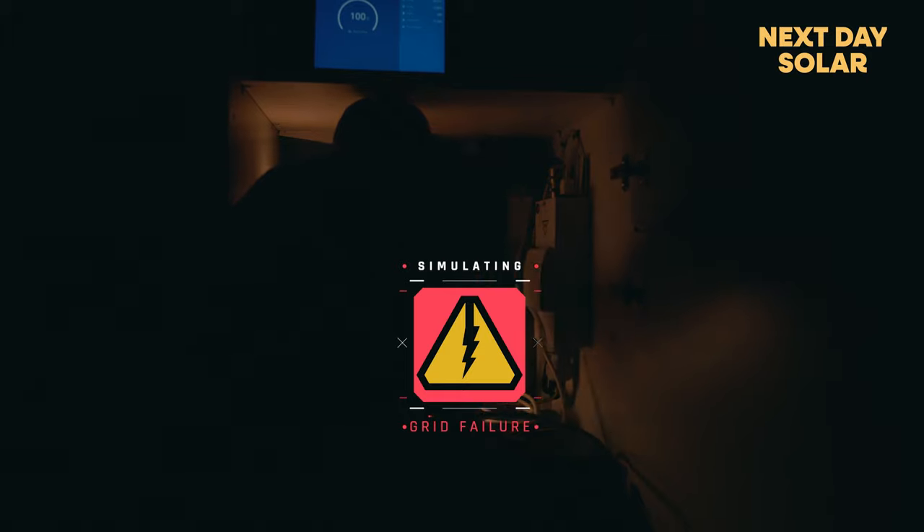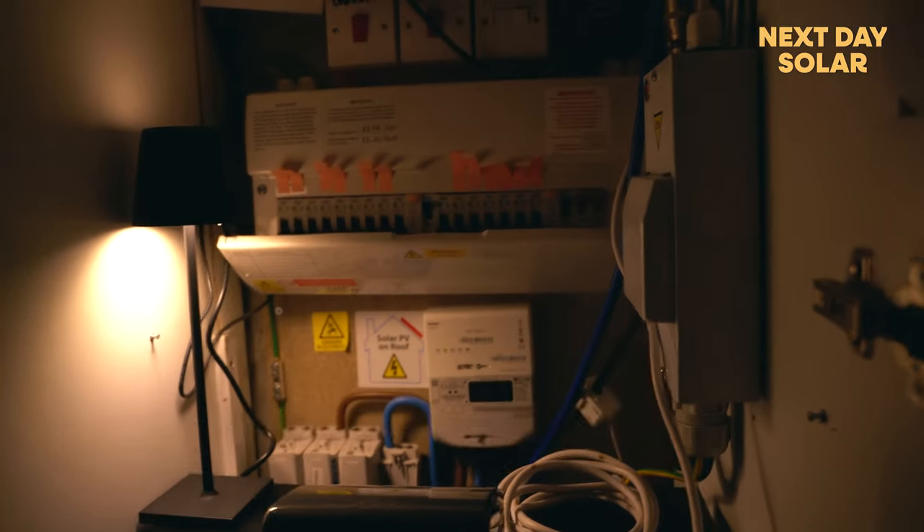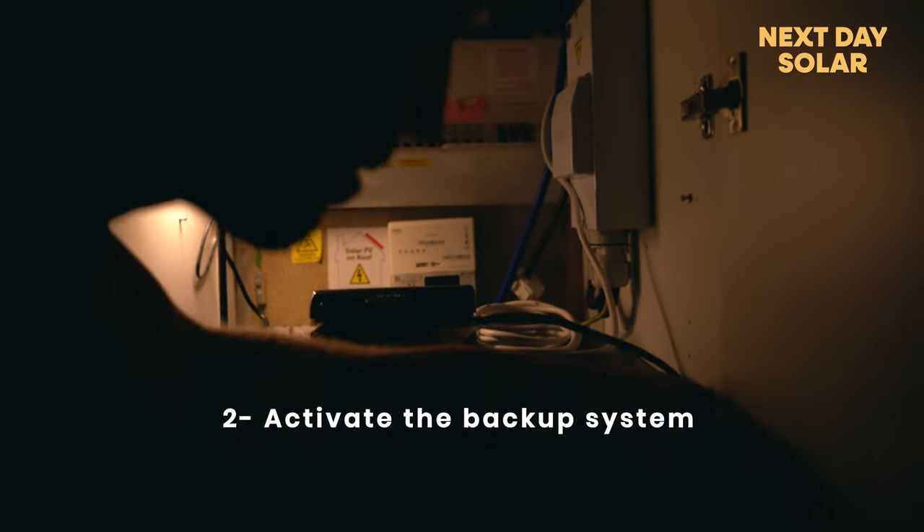So my first step — grid's off. I'm going to turn off all my sockets in my property. All my circuits are off in the property. Now I'm going to activate my inverter, which is going to activate the power system.